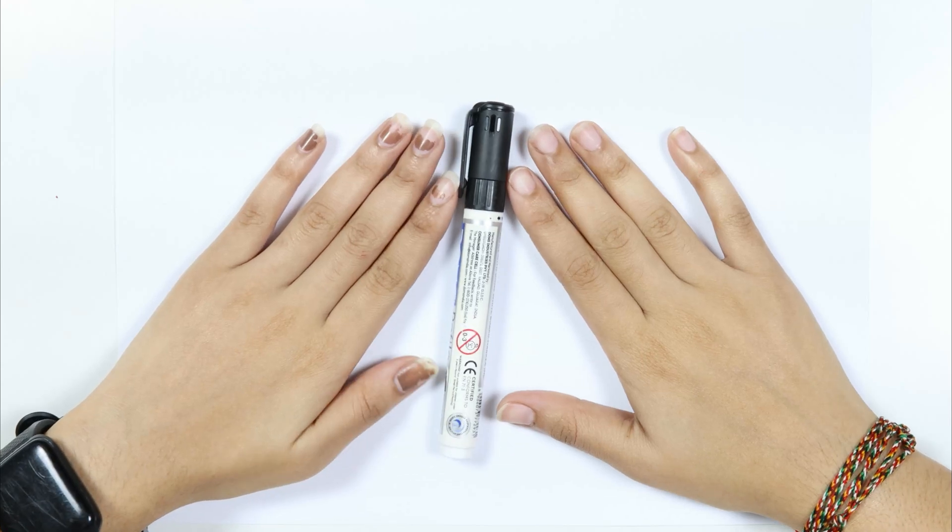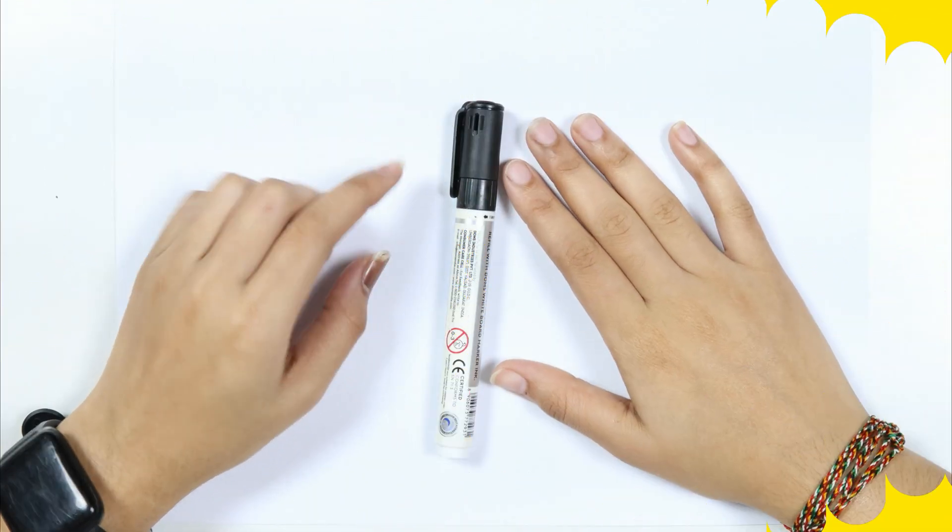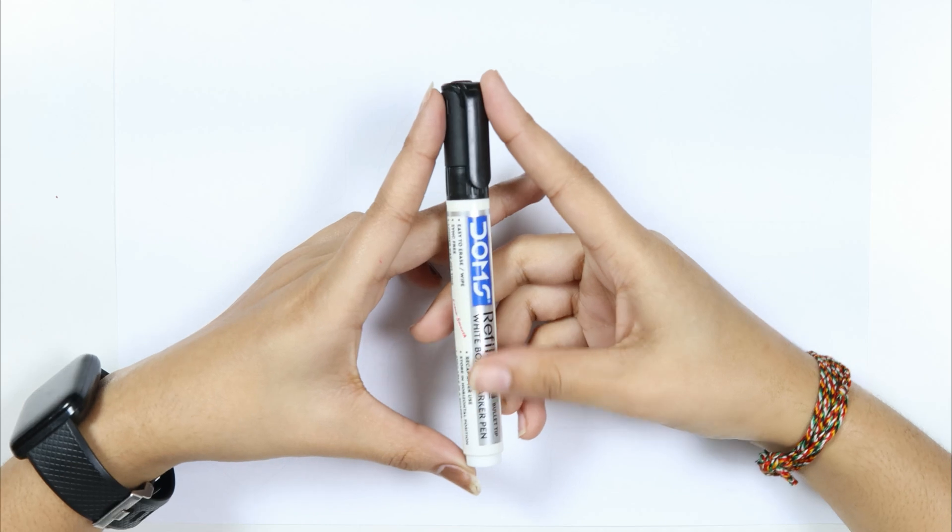Hello kids, welcome to QQT study. Let's learn to draw some story shapes.